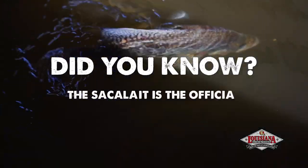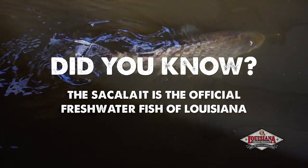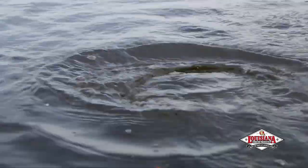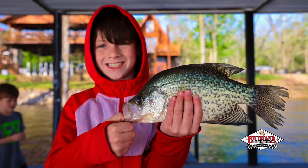Did you know that the Sokolay is the official freshwater fish of Louisiana? You can call them Sokolay, White Perch, or Paper Mouth, but these fish have a mild, sweet meat that makes them perfect for frying.